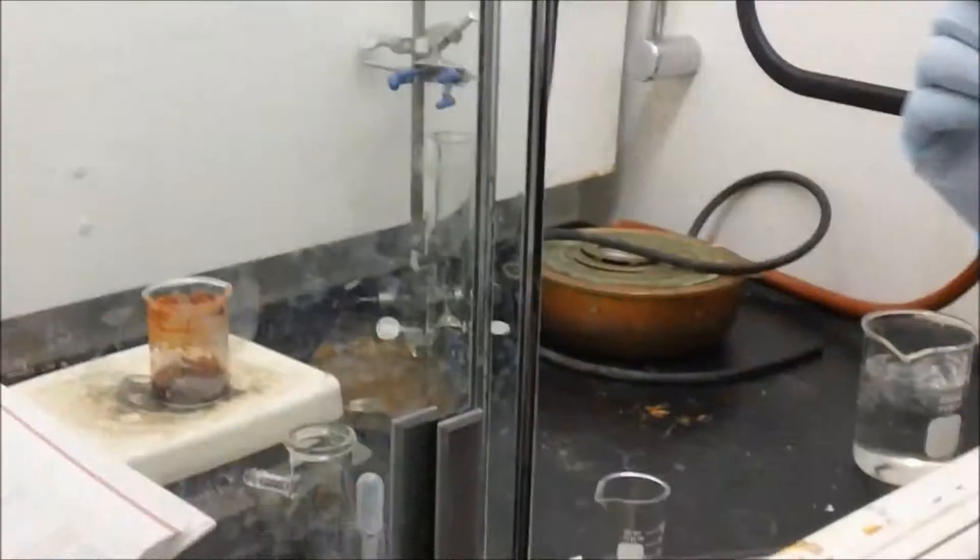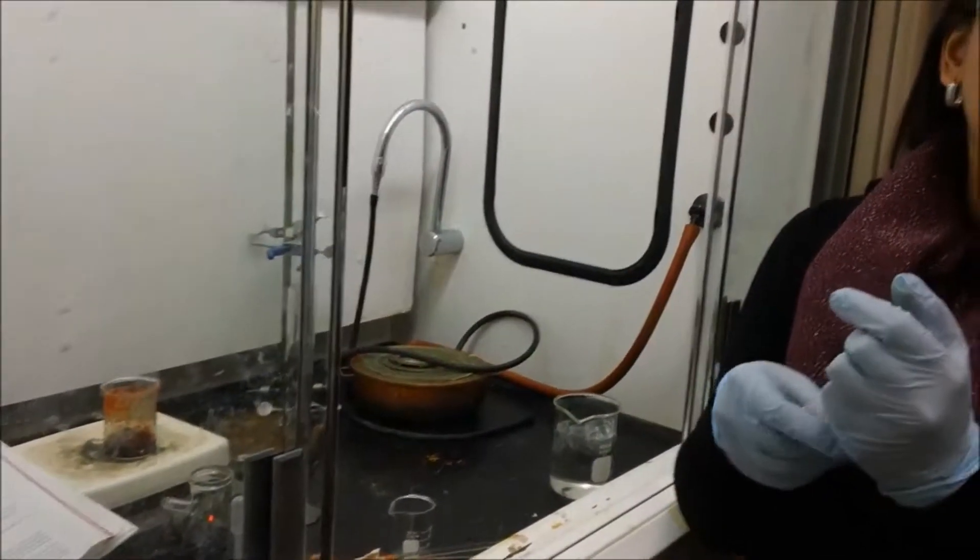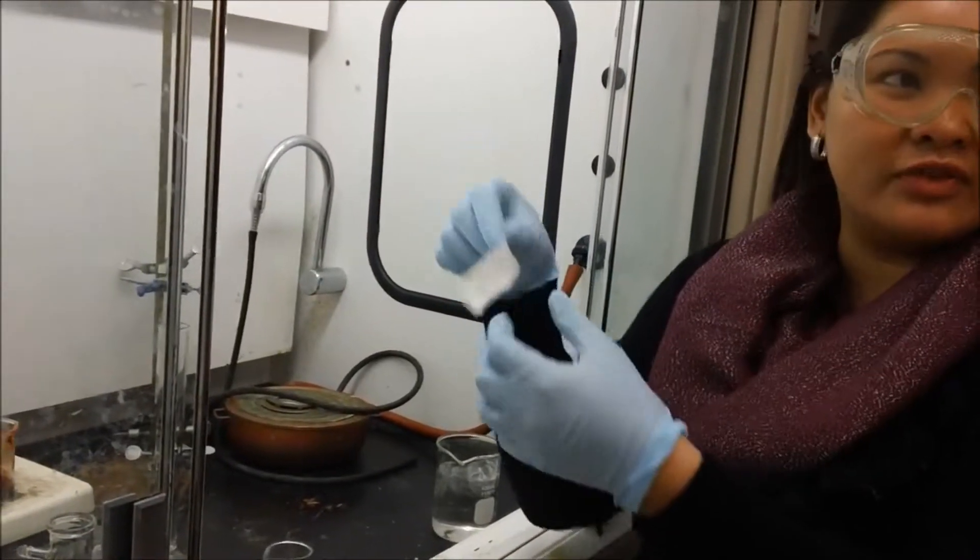What happens if it's a good dye — we wash it after it cools, and if it's a good dye then it wouldn't wash out, and then you'll see all different strips of colors and stuff.